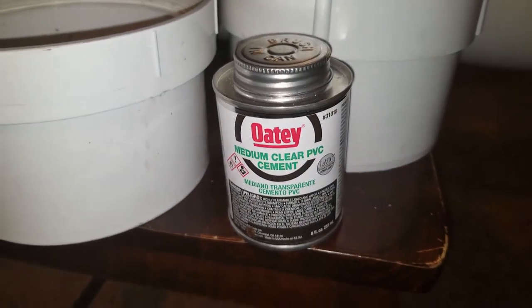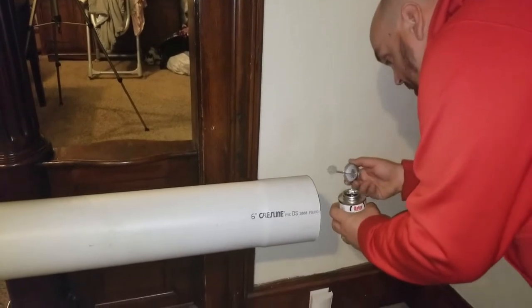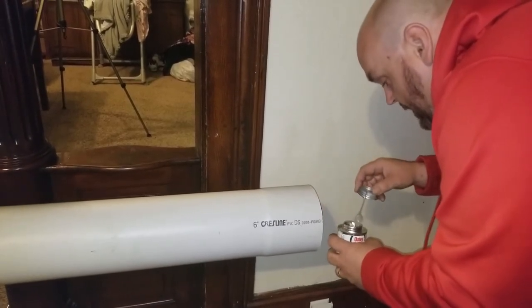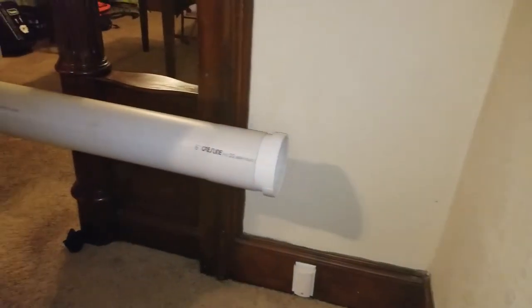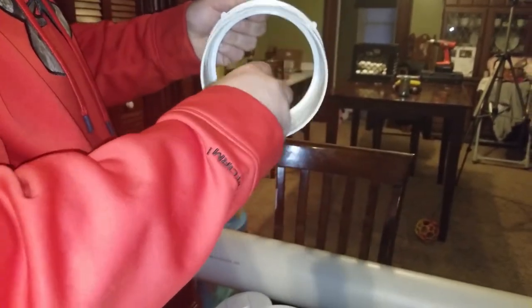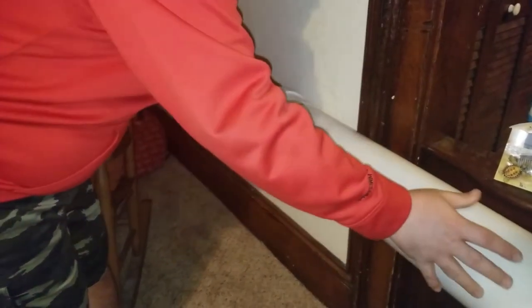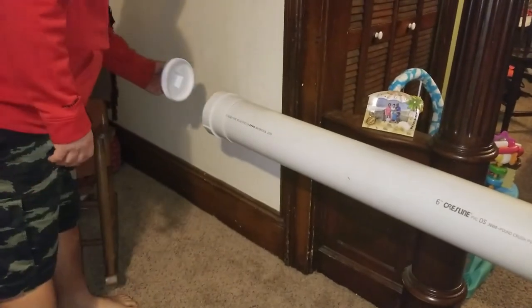Got some PVC cement and we're gonna get started. We're just gonna take a little of this PVC cement and go around the inside — try not to get high doing it. We're gonna apply some to the inside of this end too. That gets one end of it done.